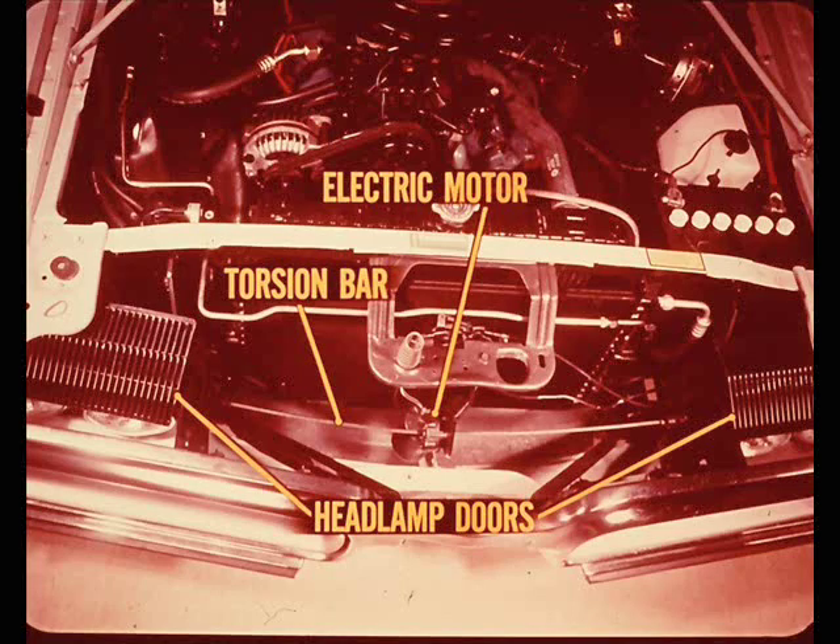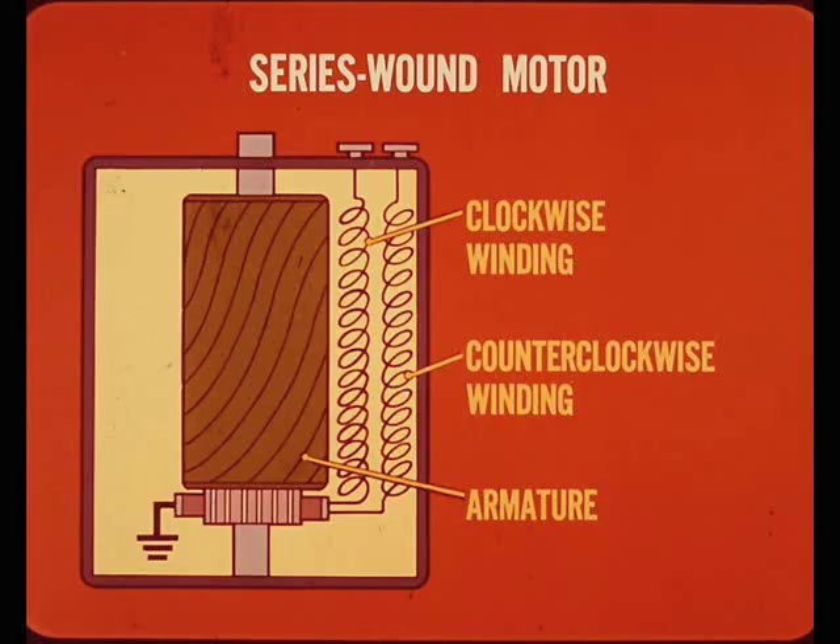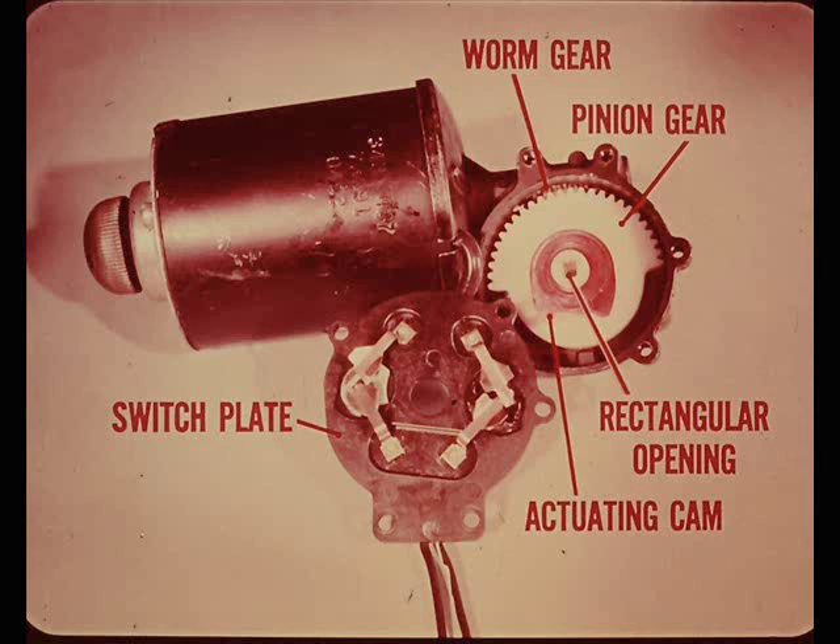A single electric motor provides the power to open and close both doors. The motor is mechanically connected to the hinged headlamp doors by a rectangular torsion bar. The series wound motor has two separate field windings - armature rotation is clockwise when current is fed through one winding, counterclockwise when the other winding is energized. Inside the motor, a worm gear on the end of the armature shaft drives a large pinion gear. The torsion bar extends through the rectangular opening in the hub of the pinion gear. The red plastic piece is the limit switch actuating cam, centered between the two limit switches when the switch plate is in place.